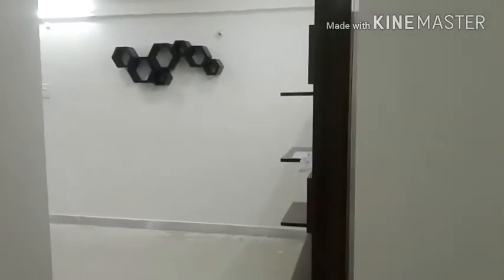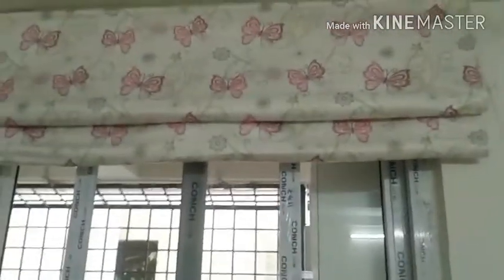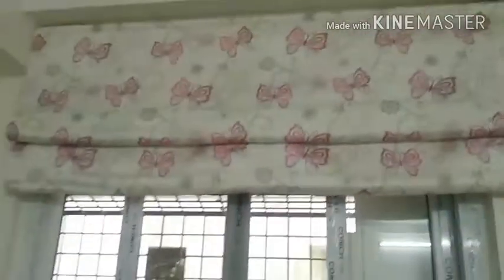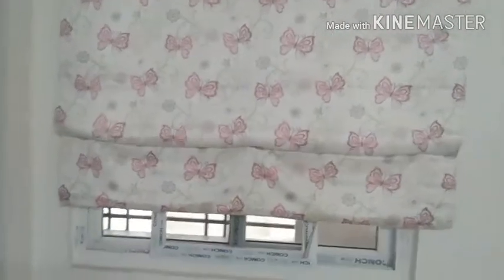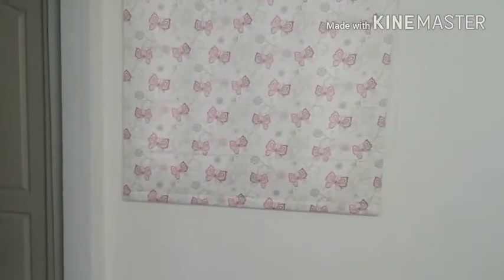This is the living room, which I've already shown you. Then here we have the kitchen, and here we have the balcony and utility area. We also have these curtains here.